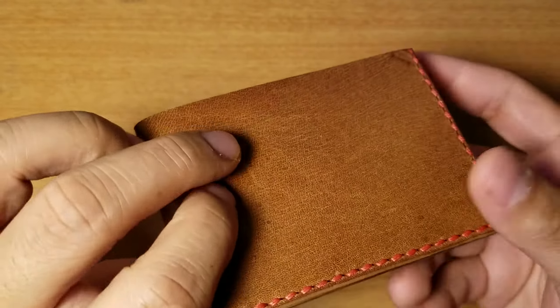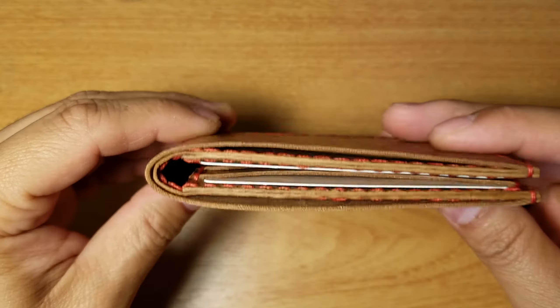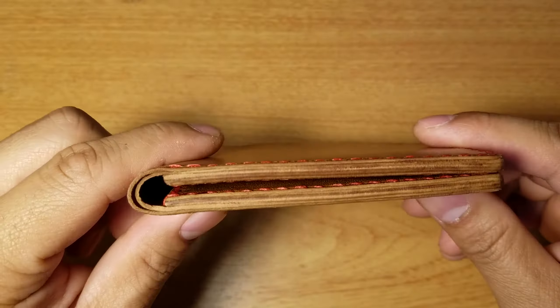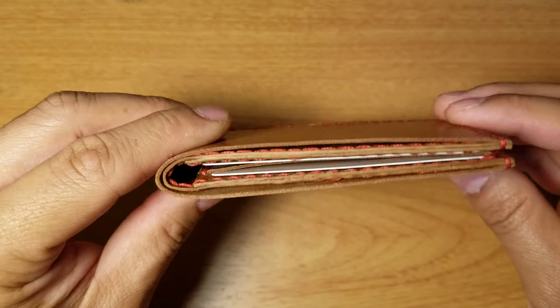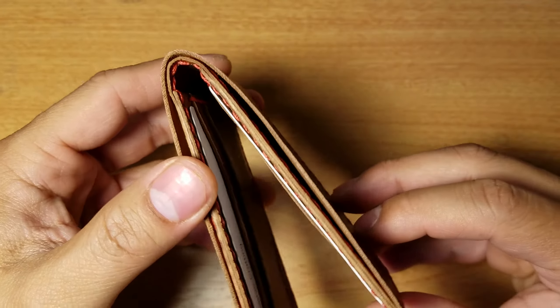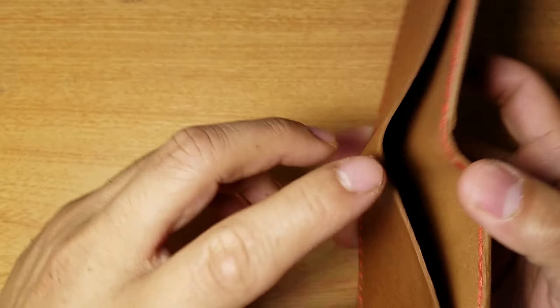Quite frankly, this wallet is really slim. I've already tried it out — put some cash and some cards in it — and I was really surprised at how thin it was with all the cards I use on a daily basis. Cash-wise, I really don't use cash that much, but it's just nice to have.